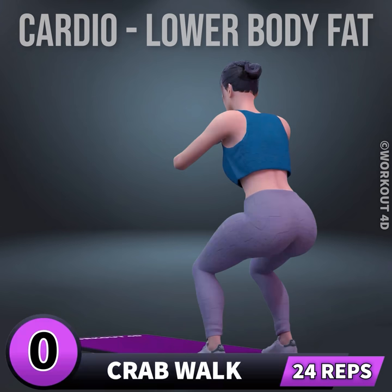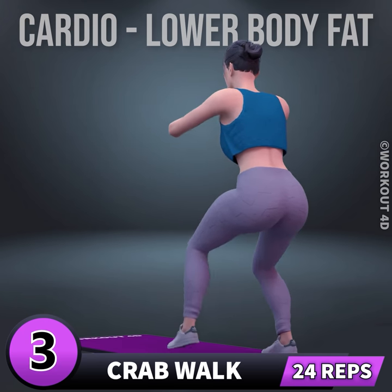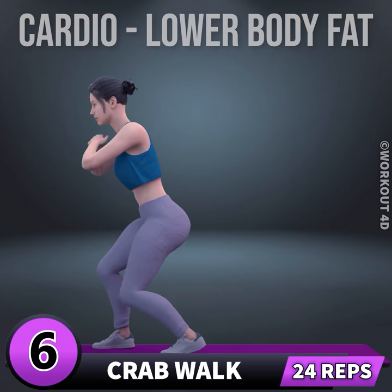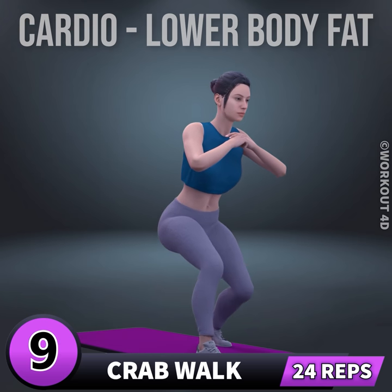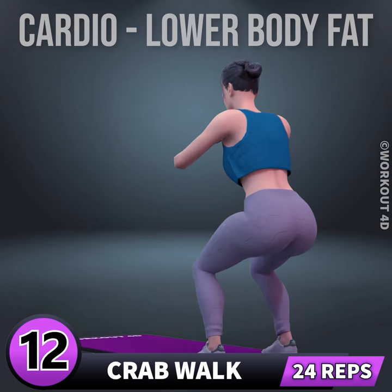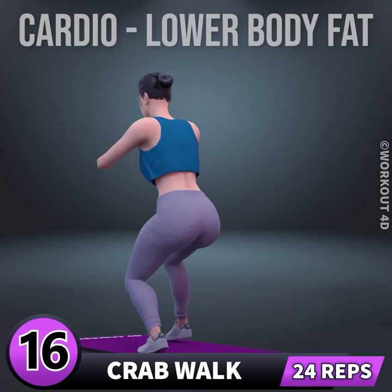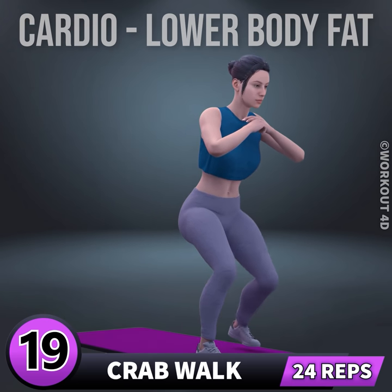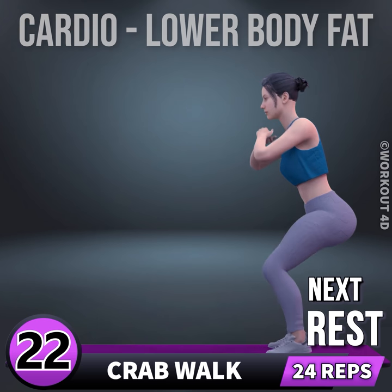Next exercise is crab walk in three, two, one, go. One, two, three, four, five, six, seven, eight, nine, ten, eleven, twelve, thirteen, fourteen, fifteen, sixteen, seventeen, eighteen, nineteen, twenty, twenty-one, twenty-two, twenty-three, twenty-four, twenty-five, twenty-six, twenty-seven, twenty-eight, twenty-nine, thirty.